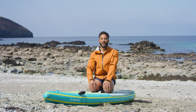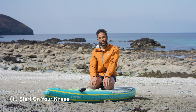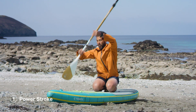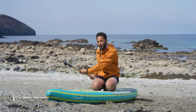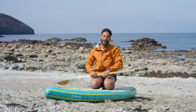Firstly, if you're new to paddling, I always recommend that you start on your knees. Whilst you're on your knees, you can learn three fundamental paddle strokes: there's a power stroke, which is how we move forward; there's a push stroke, which is how we turn; and then there's a back paddle, which is how we slow down and avoid each other, or turn back upwind.